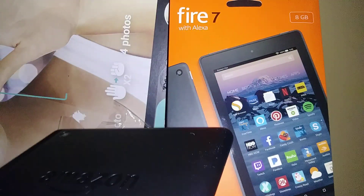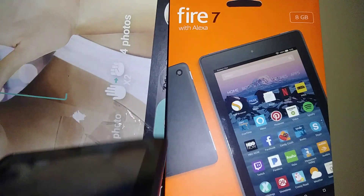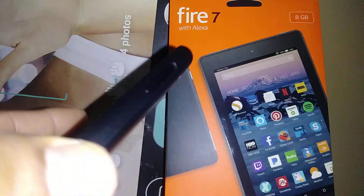Let's reset this Amazon Fire 7 tablet in case you forget your password, pattern, or PIN, which is blocking the screen. With the tablet off, remove any external memory card to save your files.